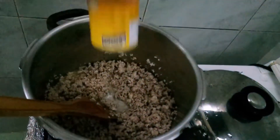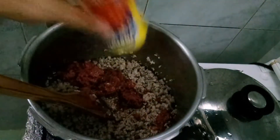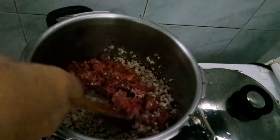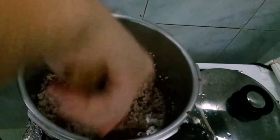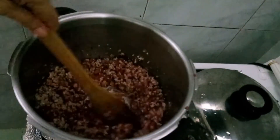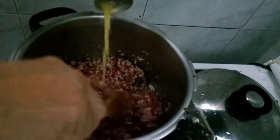And then, the corned beef. Gusto ko kasing maghalo ng corned beef kasi flavored na siya. At saka sana mas maganda yung shredded o kaya yung chunky-chunky — may mga buo-buo pa. Maganda sana yun. Tapos add na natin yung pineapple juice — one cup lang.